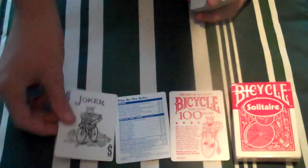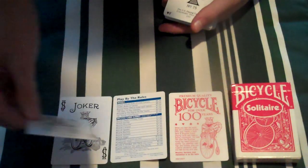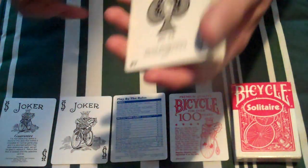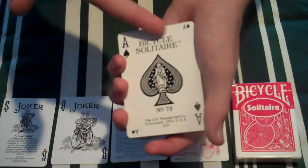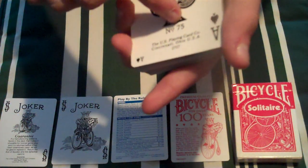Then you have a normal joker, and then you have a guaranteed joker. Then you have the ace of spades, and the ace of spades is different to normal — it has Bicycle Solitaire, a really big ace of spades, and it says number 75.